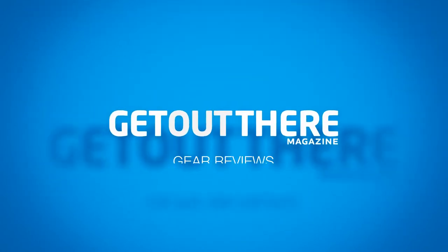Adam here for Get Out There Magazine, and today I'll be reviewing Baffin's Crossfire Boot. The Crossfire falls into Baffin's Winter Recreation category, which makes it super versatile when it comes to what you can do and use it for. Don't be fooled by the word recreation, however, as the Crossfire Boot is heavy duty and built for quality.